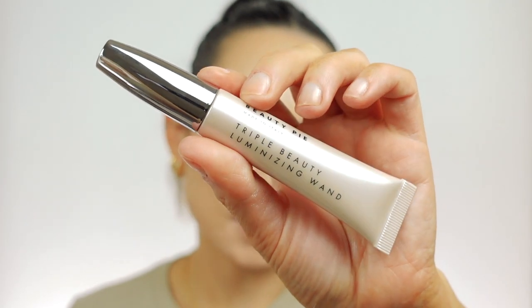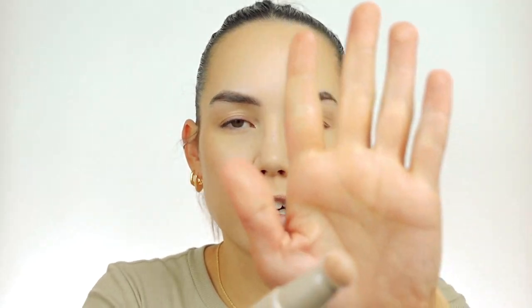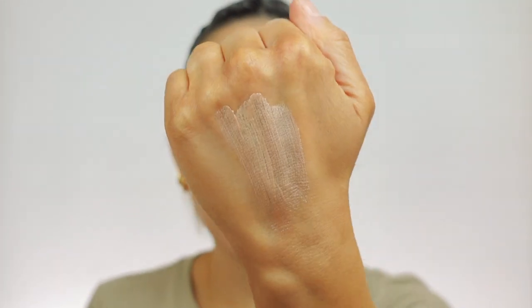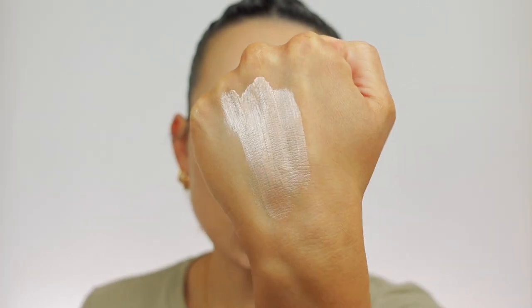For highlighter, this is another one of my favorite Beauty Pie products — the Triple Beauty Luminizing Wand. It has this little sponge tip applicator and just gives this really pretty, glossy, dewy look to the skin. I'm going to pick it up with my finger and press that on the skin. It's really translucent, so it makes for such a nice and natural highlight.